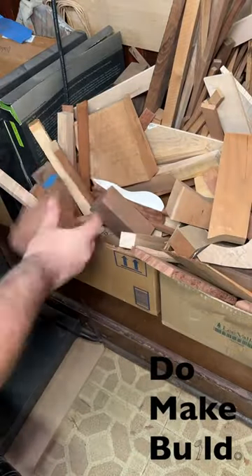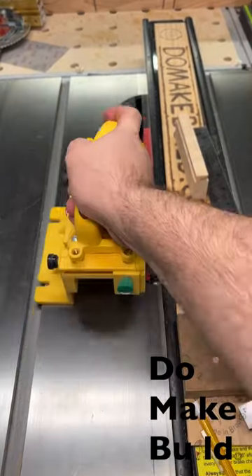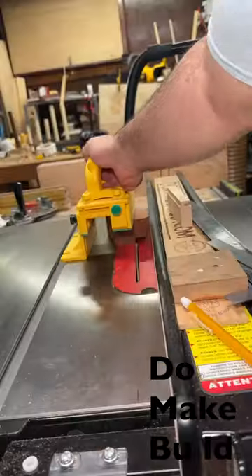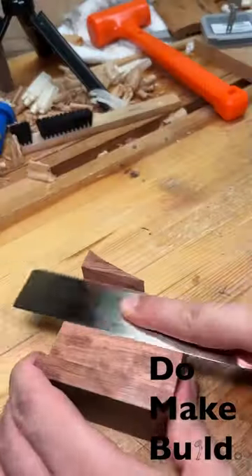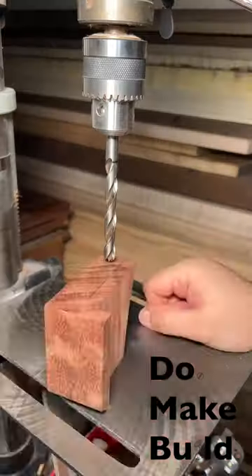I chose a piece of scrap wood from my scrap pile and using a flat bottom blade I cut as much out as I could, making sure to leave a little bit on each side so that the cut would be safe and even.